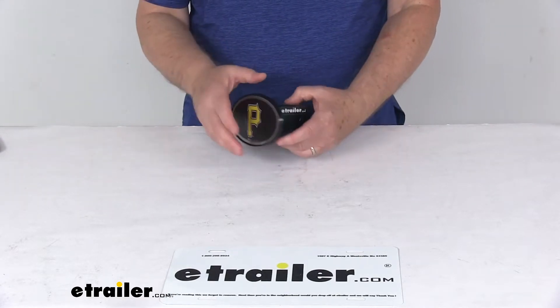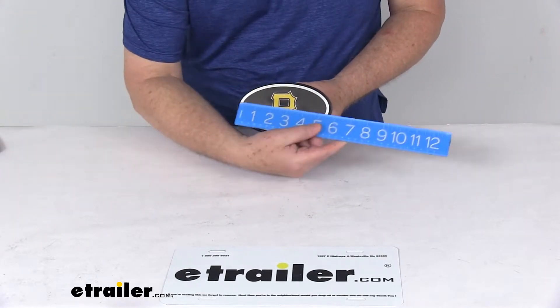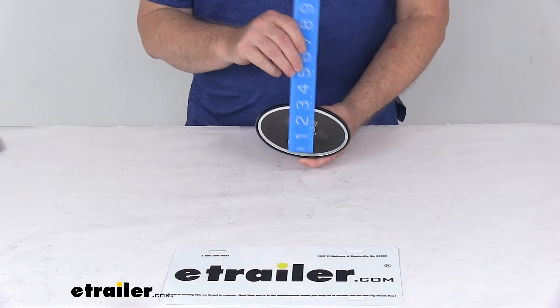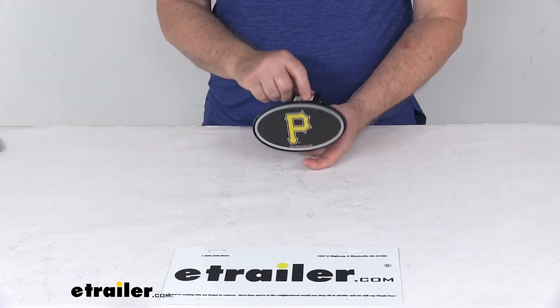A few specs on this — again, it's designed to fit a 2-inch by 2-inch trailer hitch receiver. The measurement on the face of this hitch cover, the width of it is right at 6 inches, and the overall height is three and a half inches tall. This is an officially licensed Major League Baseball logo — you can see the sticker right here.